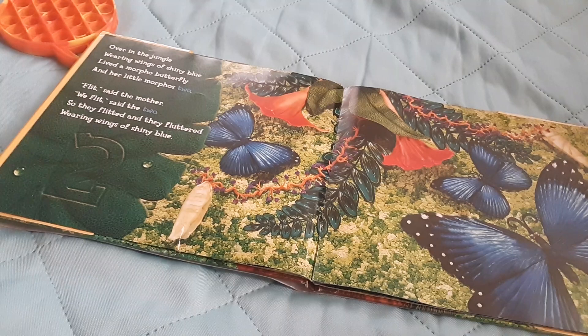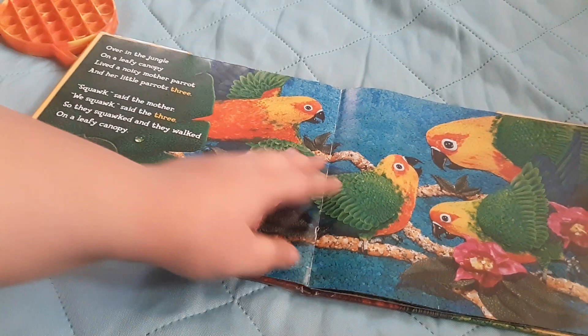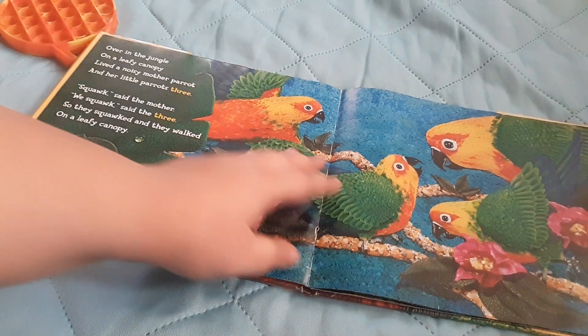Over in the jungle, wearing wings of shiny blue, lived a morpho butterfly and her little morphos two. Flit, said the mother. Wee flit, said the two. So they flitted and they fluttered, wearing wings of shiny blue. Some pretty butterflies. I saw a monarch a couple days ago — I haven't seen one of those in a while. It makes me kind of sad.